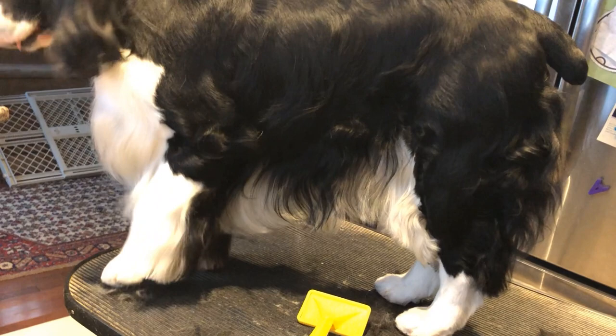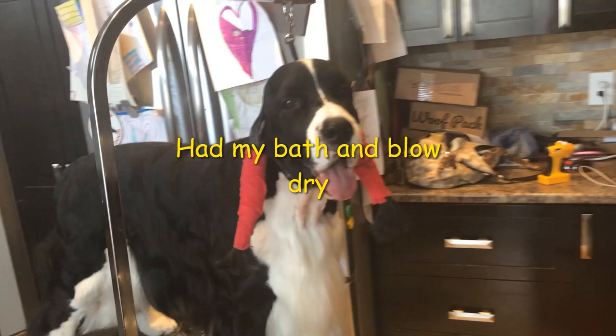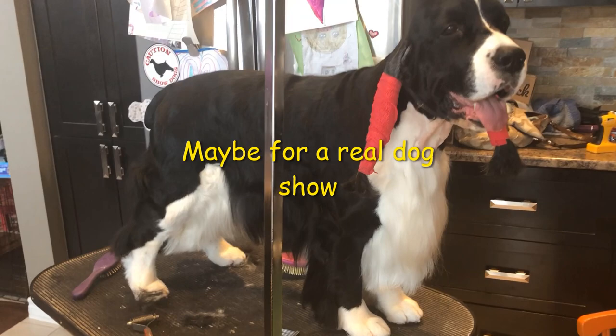And his bum is all done. Good boy — nice back coat, yeah. You're all done. Hi buddy, you're getting so pretty. Good boy.